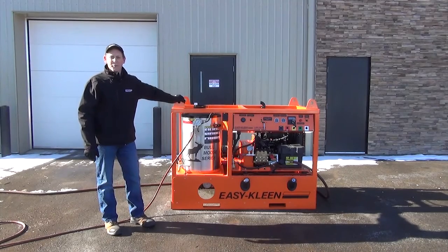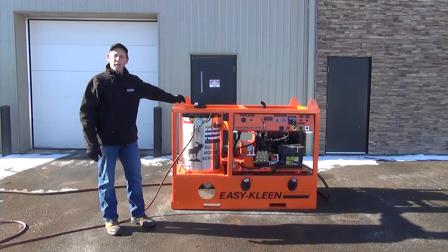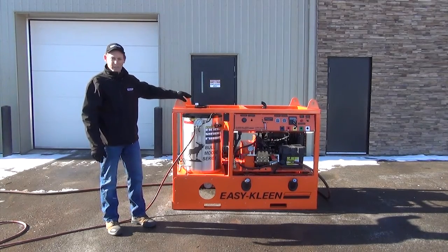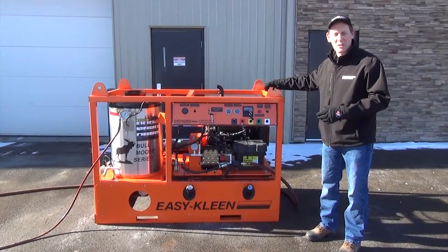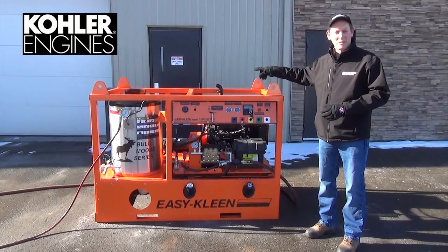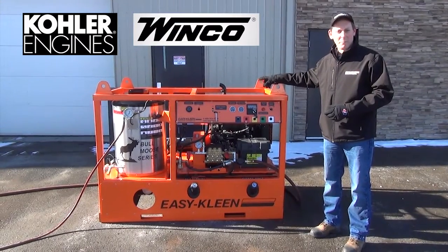Our Bull Moose series is available from 3,200 psi right up to 11,500 psi in our hot water series. It's a combination of a diesel motor and diesel burner system. They're available with 12-volt burners or 110-volt burners with a generator system. This particular unit today has a 2,000-watt Winco generator on it and the burner itself is a 120-volt diesel fire burner.